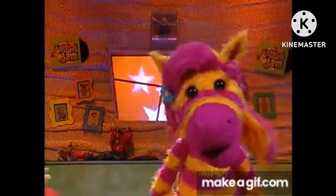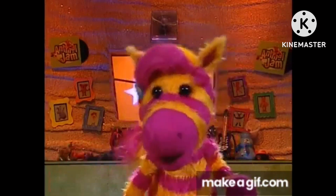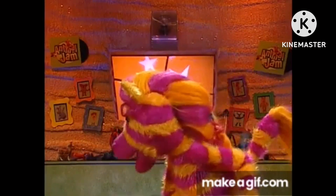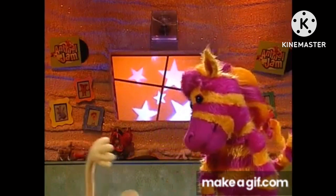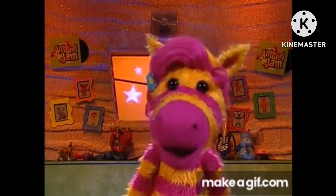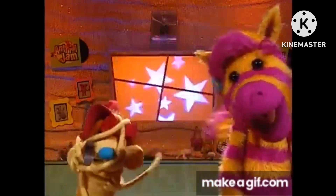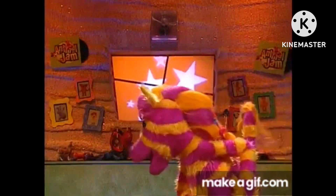I think Waffle might be taking this perfect hug thing a little too far. I mean, all he wanted to do was give his mom a great hug. Now look at him — mustard-free leg stuck in here. For me, a hug doesn't have to be super fancy to be perfect. It could be really simple. It just has to have feelings. I have no feeling in my toes. Not that kind of feeling, Waffle.